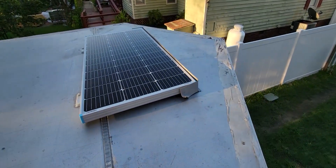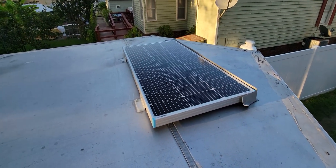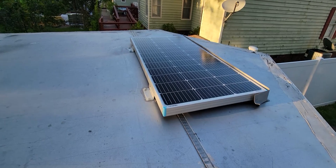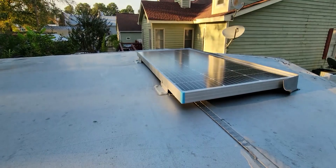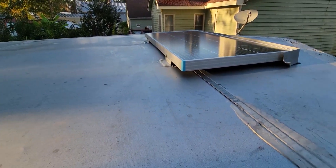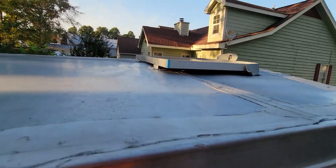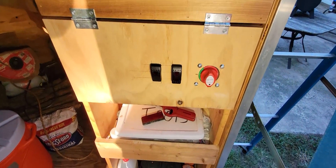We got a little shield put on the front of it just to avoid any trees or anything like that hitting it. Everything's all siliconed up so you don't have to worry about water intrusion. The wire runs into the bottom and from there everything runs into a set of switches.